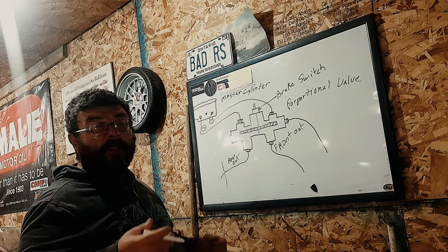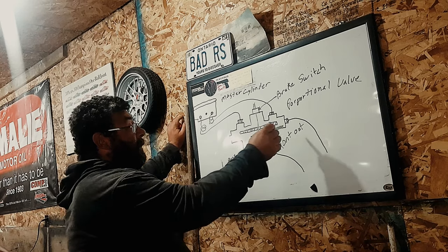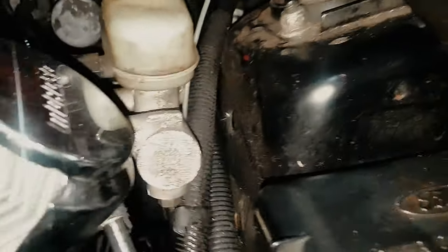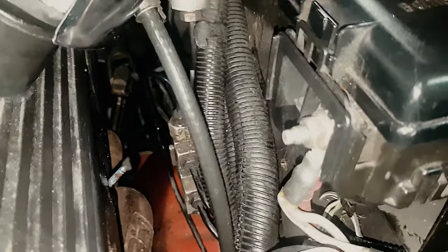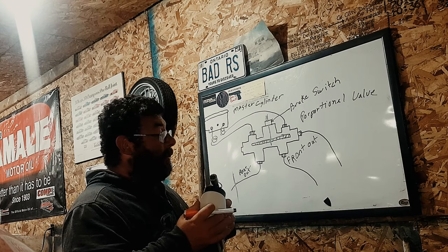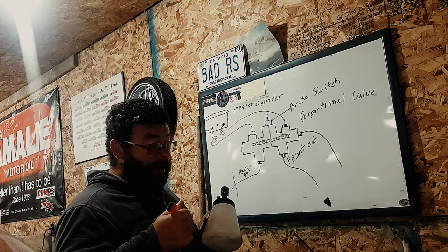I'm going to give you the gentle approach and the Hail Mary approach, because more than likely this is in a spot that's no fun to get at. Let me show you — this is your master cylinder, and way down there is the proportional valve. It's in no fun place to get at, and if you can avoid taking that off, you really want to. So for the gentle approach, you're going to want to get yourself a vacuum brake bleeder if you don't already have one.